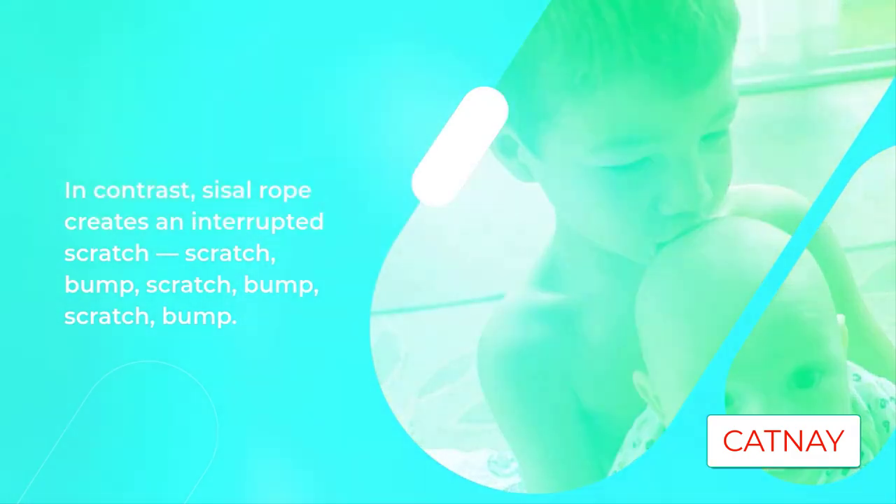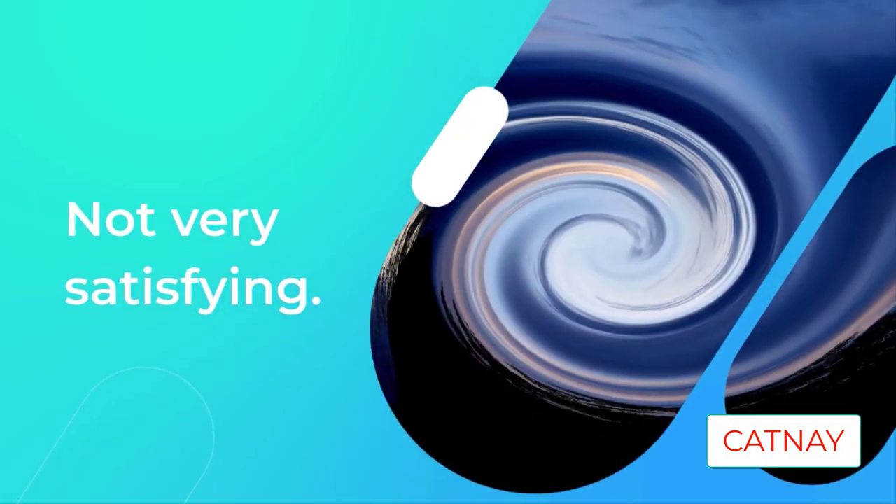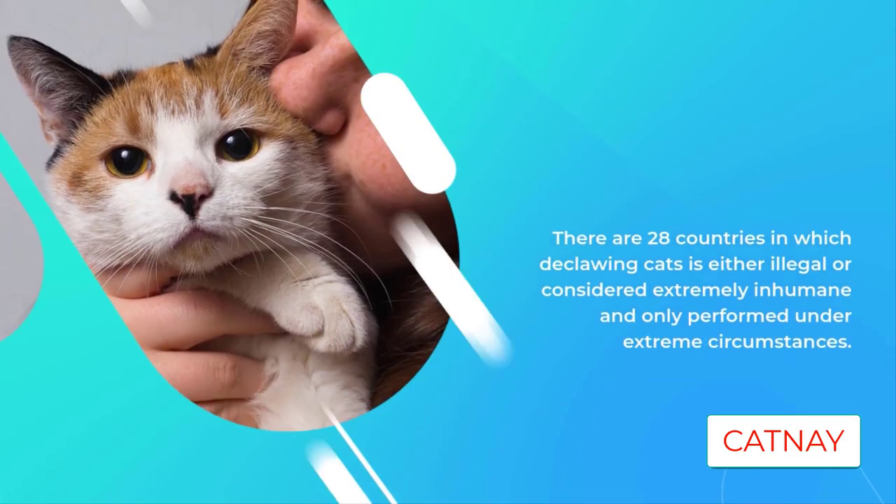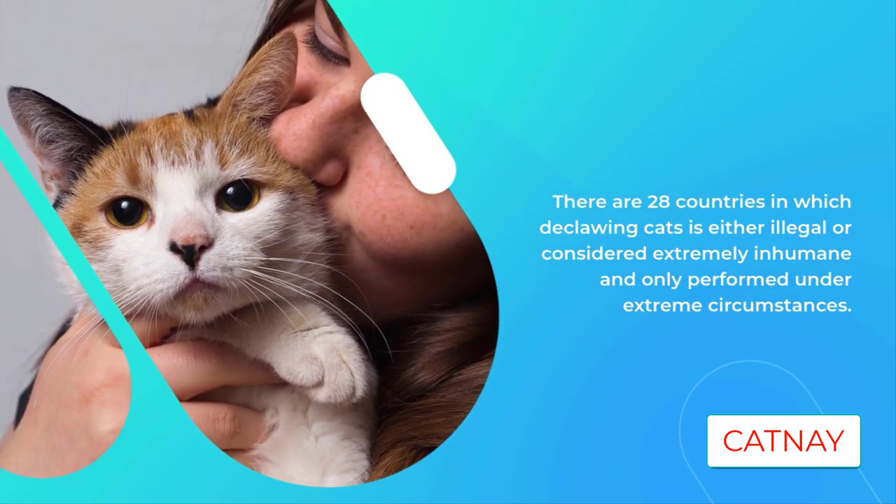So imagine going to a salon and asking to have your nails trimmed, and they take out a large pair of clippers and cut your nail off at the knuckle. This is the horrifying truth about declawing your cat.